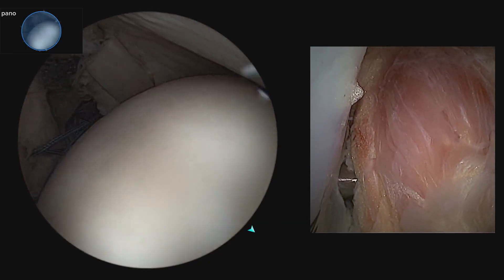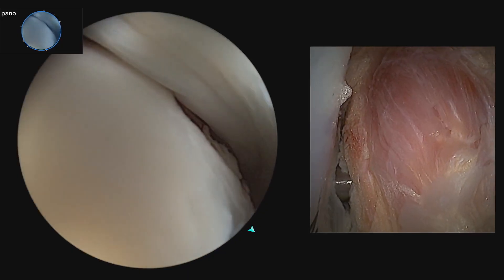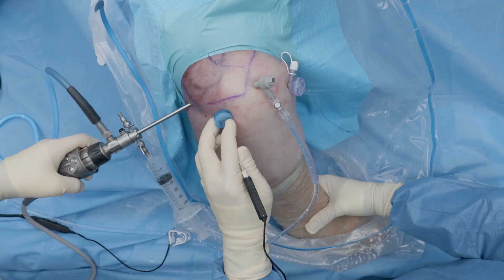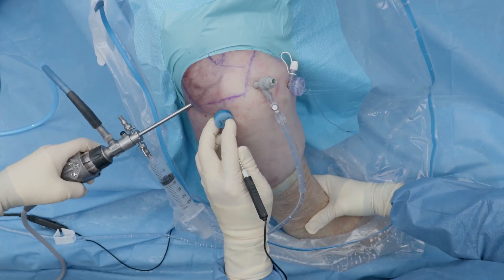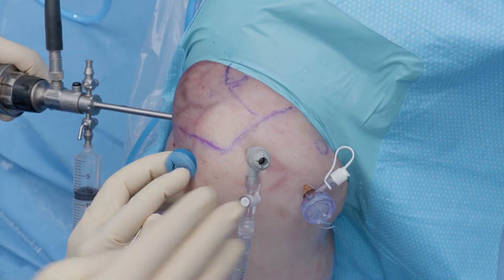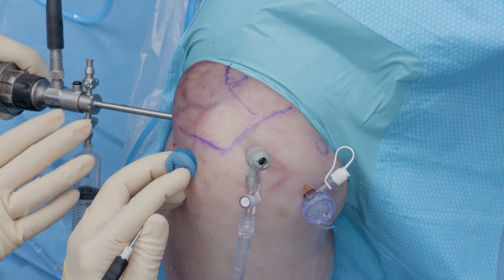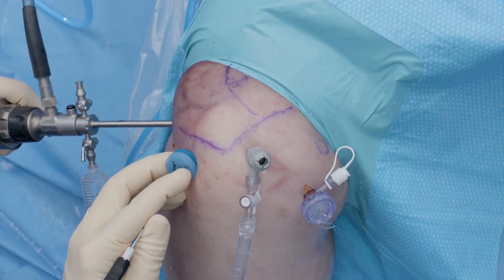We continue to have the panoscope intra-articularly looking at the Hill-Sachs lesion. Directing attention to outside the patient, you can see our hand position and fluid management — the pump is going into the subacromial space through the nano working portal, and we have a syringe of fluid attached to the camera to give a little extra pressure of water intra-articularly whenever we need it.